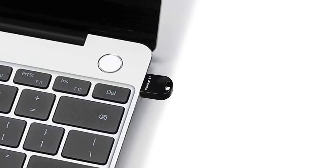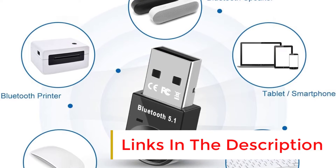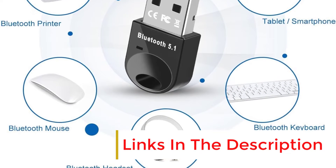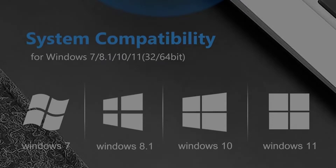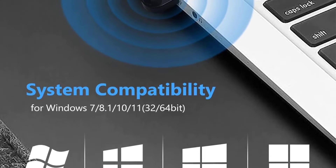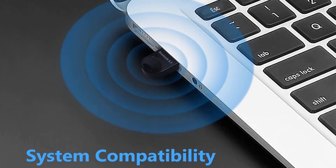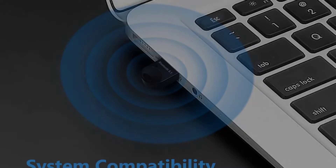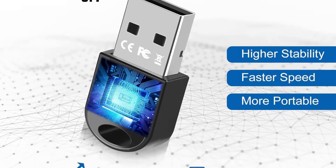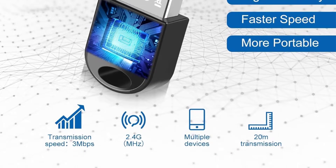It provides faster speed and farther coverage and is equipped with enhanced data rate and Bluetooth low energy. The adapter is nano-sized for easy portability and can be plugged in and used with a simple driver download for Windows 7, or plug and play for Windows 8.1, 10, and 11. The UB500 is reliable and energy-saving, enabling wireless communication with Bluetooth-enabled devices such as printers, phones, headsets, and more.